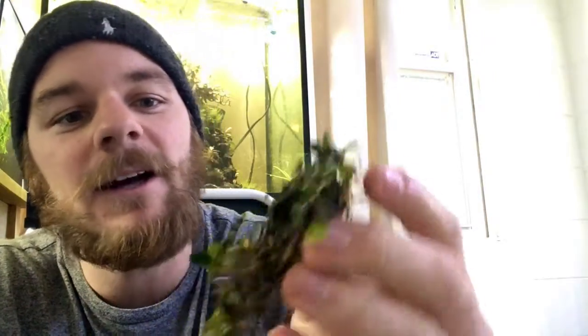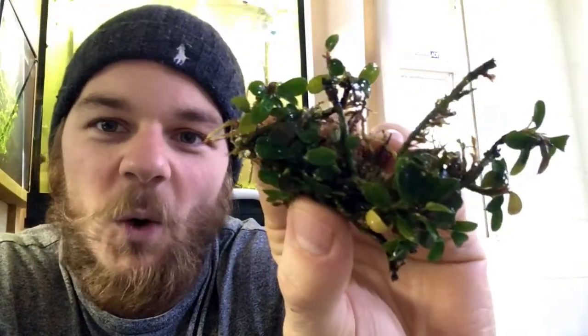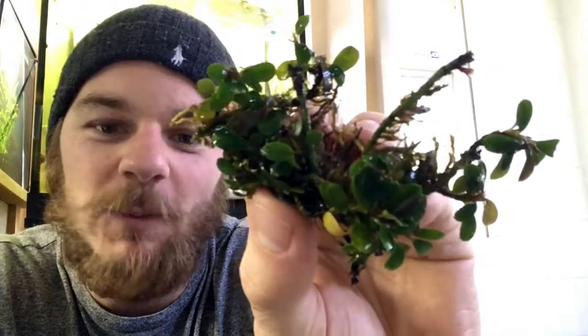Here's another mini clump — this is Mini Coin. These have really small round leaves, which is kind of why I got it. I wanted some of those smaller leaves to help fill in different areas as needed. Those small leaves can really help fill in some tougher spots in that tree.